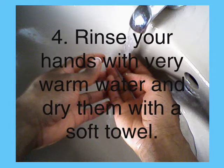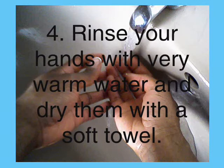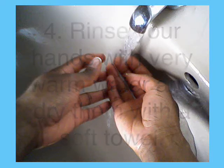Soya bean oil contains lecithin. This compound is an emulsifier, so any traces of oil will be easier to wash off.